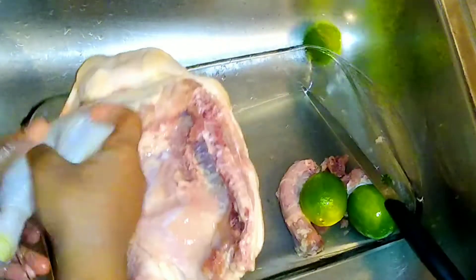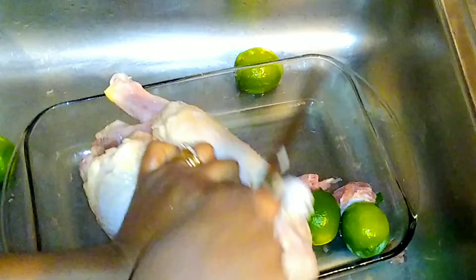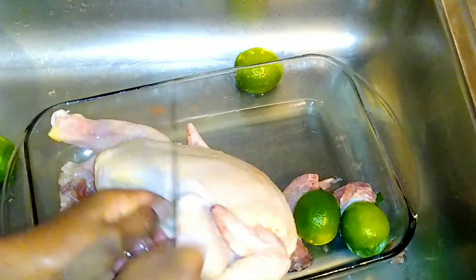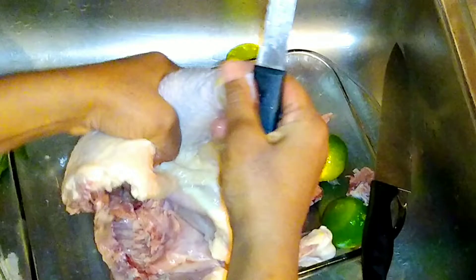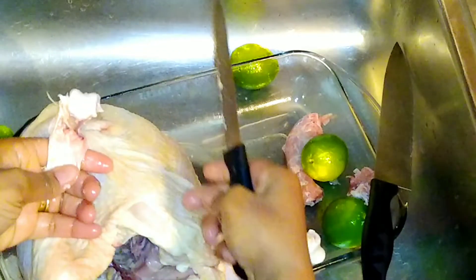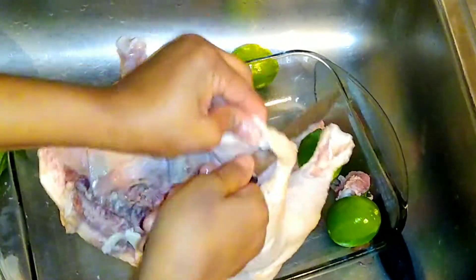The chicken will taste super delicious because you give it some love. I used to think Caribbean people are the only folks who prepare chicken this way, but there are many other cultures who do the same exact thing — they prep the chicken with some lime juice and salt to tenderize it, then rinse it under cold water. Give this a try; it's okay to try different things in your kitchen.